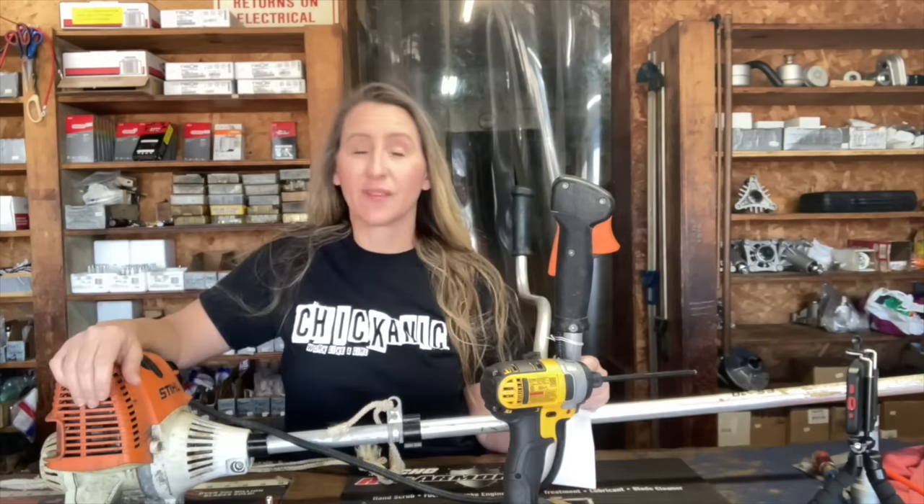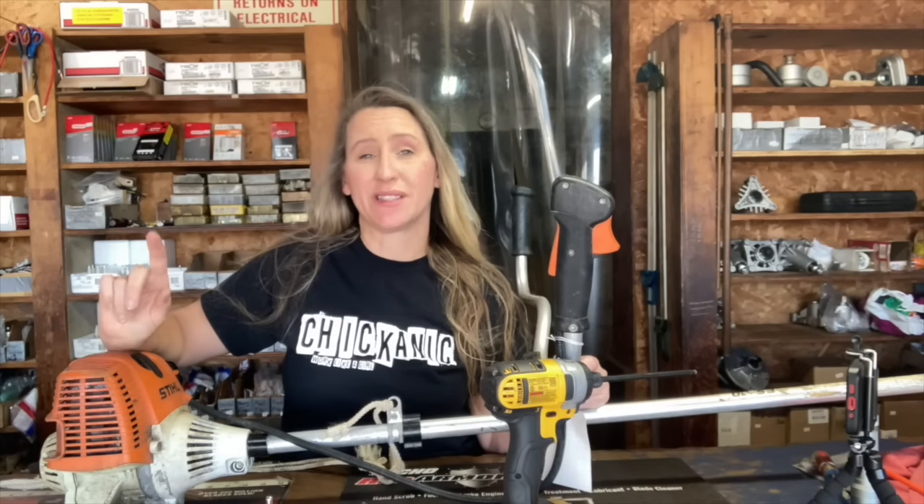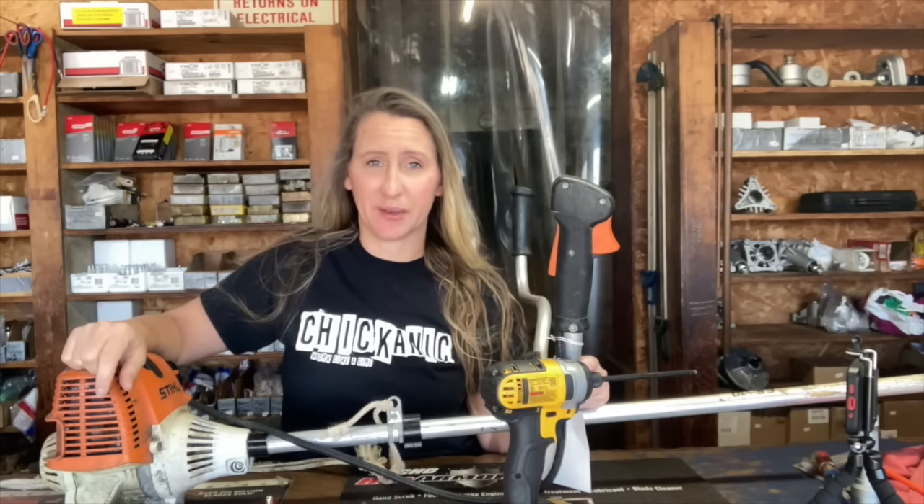Hey y'all, thanks for tuning back into Chicanik. I hope everybody's having a great week. Today we are going to go over one of the most common problems I see with Stihl trimmers and pole saws. First let's take this outside and show you exactly what this Stihl FS 110 is doing.